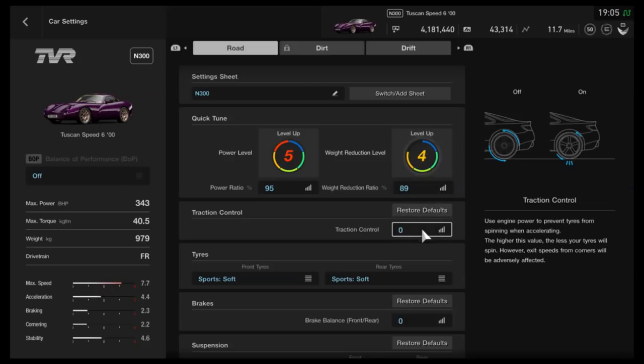As far as traction control, we've got that turned off because it is quicker if you learn to drive without relying on it — but of course it depends from driver to driver, your skill level and experience.